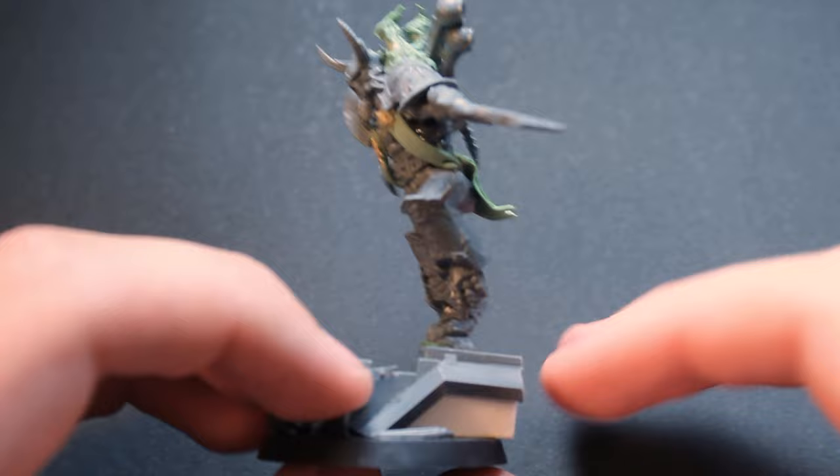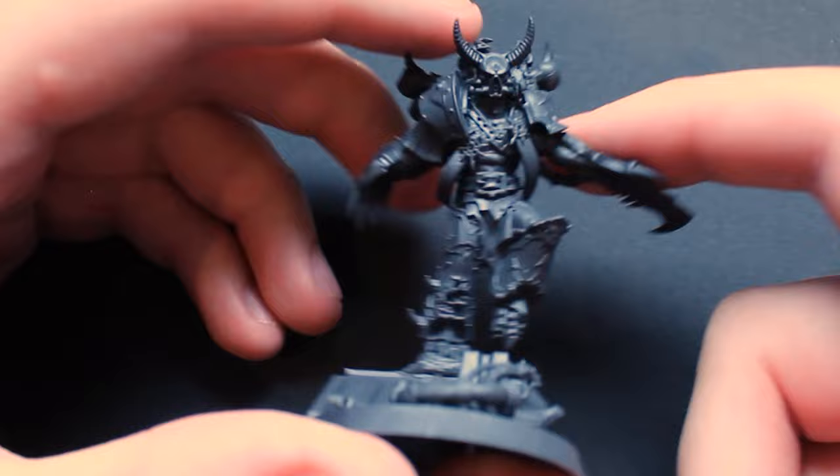To start, I primed the model black. I personally like the matte colors made by Colorforge — I used Raven Black in this video — however, any black spray paint will be fine. You could even use an airbrush or paint-on primer.